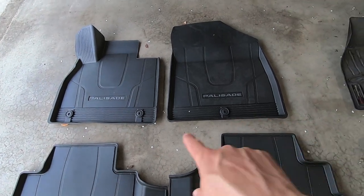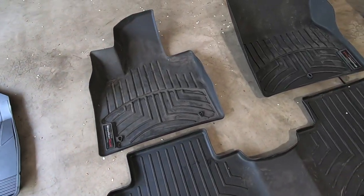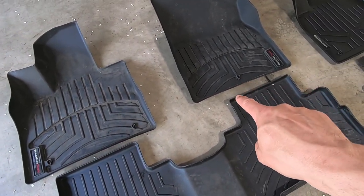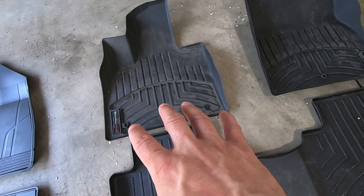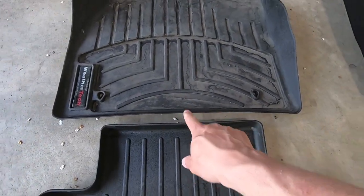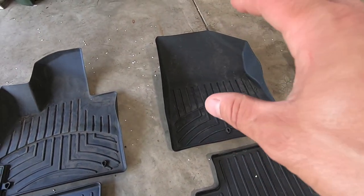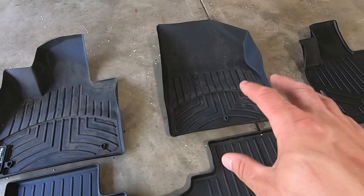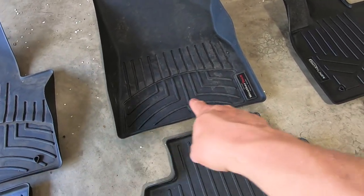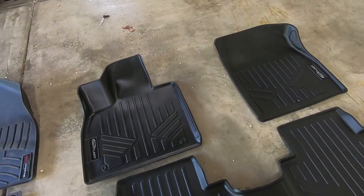You got two connection points on the driver's side, one on the passenger side — same thing on the WeatherTech. The WeatherTech fronts are starting to curl on the back of the floor mat, which is not uncommon for these. We had these in our Explorer and they started curling like crazy. Now we get down to our Smart Liners — same thing, two factory connection points as well as the single on the passenger side.